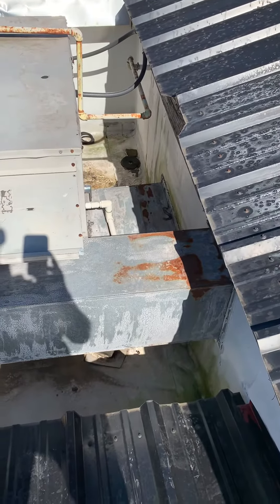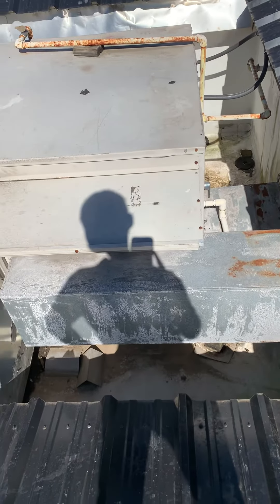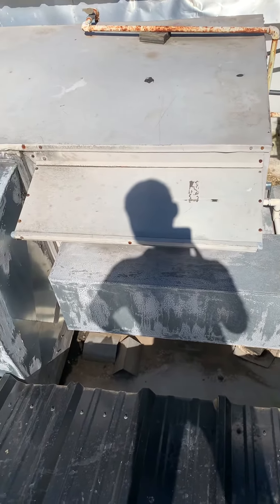Taking a look at rooftop unit number four — this is the most important of the units getting replaced out of all of them, just because it's actually down right now. It's just the patio area.